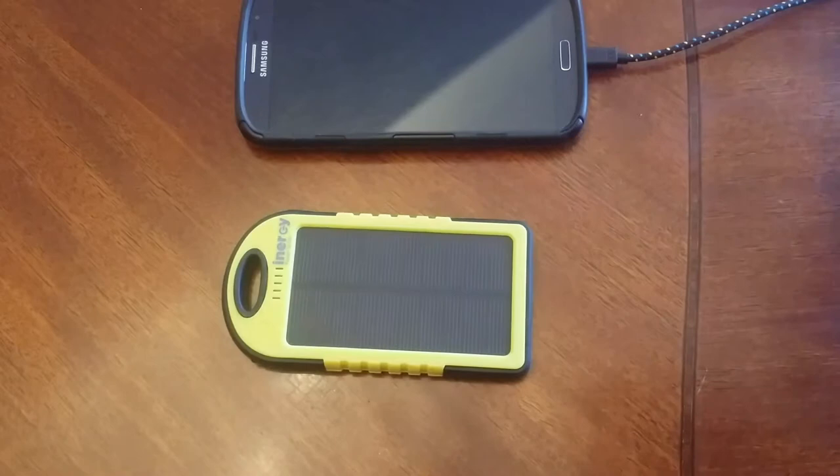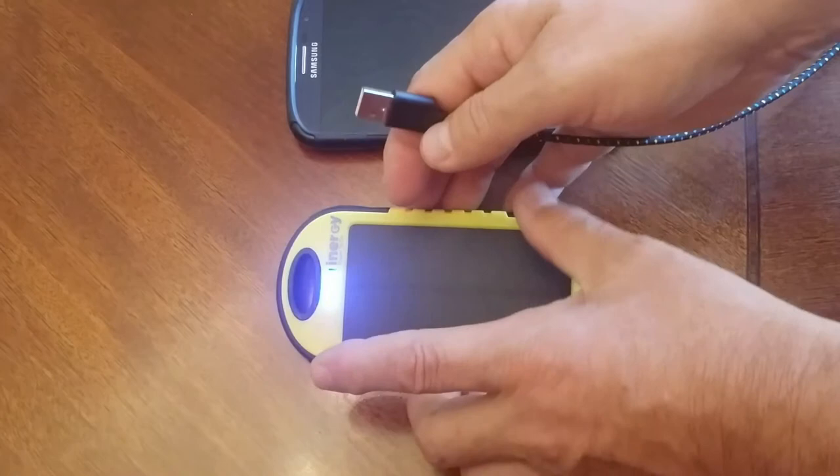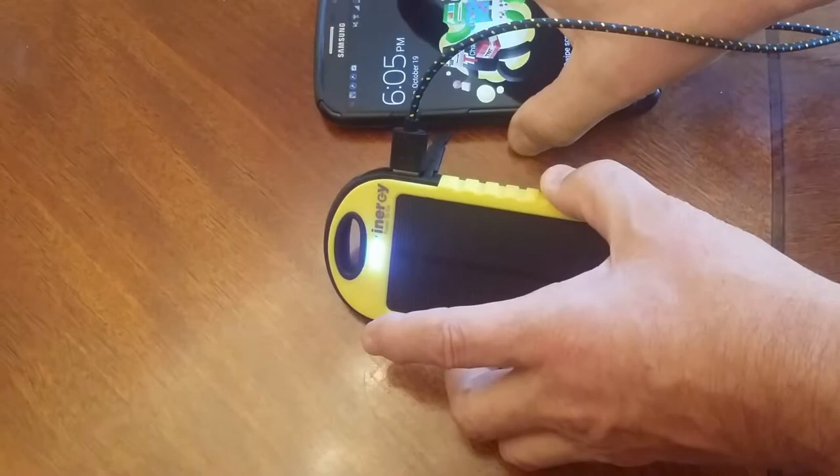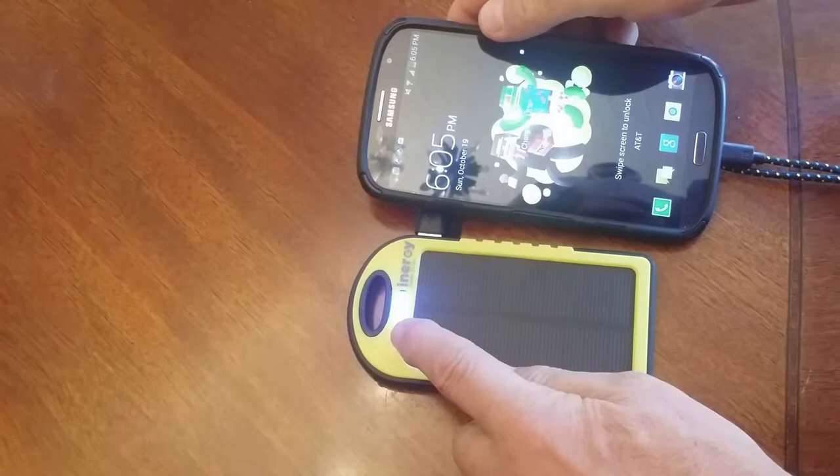The last step is to show that it still charges. We'll turn on the Samsung Mega 2 and just stick the charge cable in. There we go — you can see the charge lights are working on the Spark, the little lightning symbol on the Mega, and the red charge light is on. There we go.